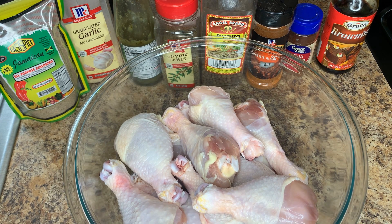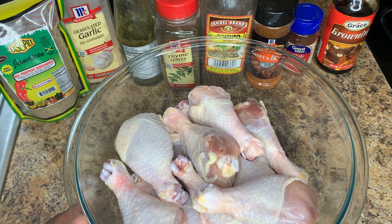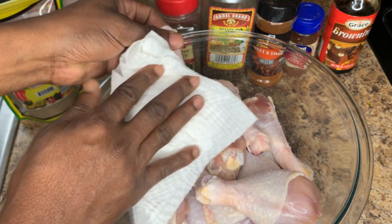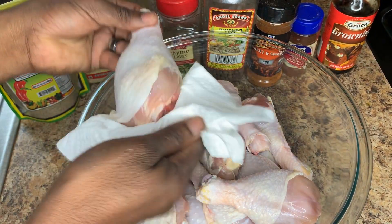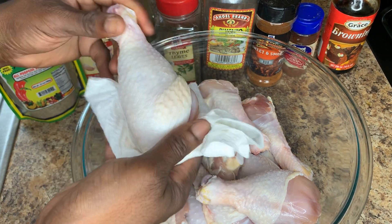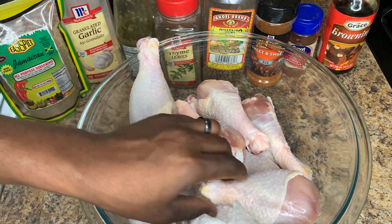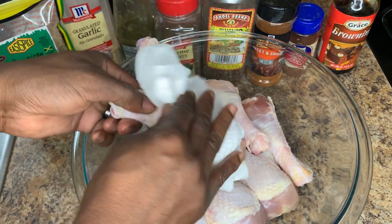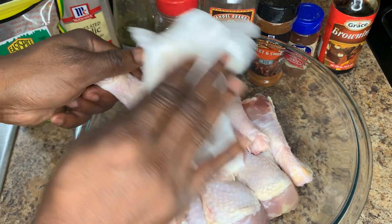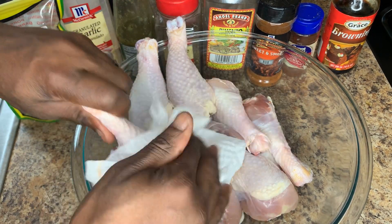First thing we're going to do — our chicken is already cleaned and washed — we're going to pat it dry using a paper towel. We're ensuring that when we add our olive oil and seasoning, the seasoning will stick. We don't want water mixing with it and causing the seasoning to wash off the chicken.